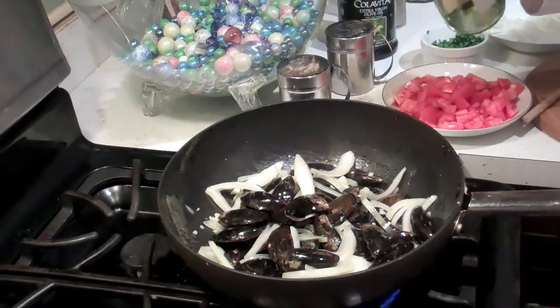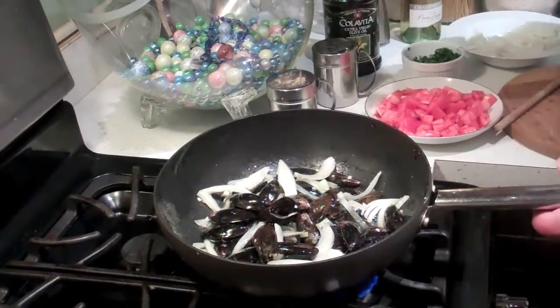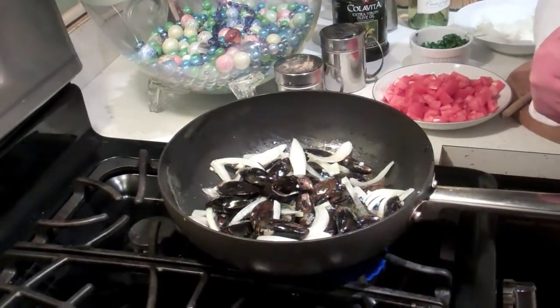We're going to add a little white wine, and then we're going to cover the pan and let them cook for about five to seven minutes until the mussels open up. And then we're going to finish our sauce.